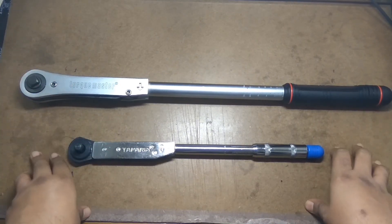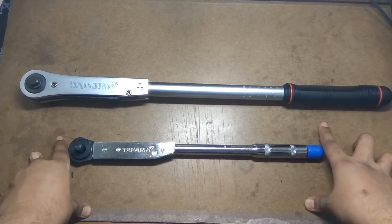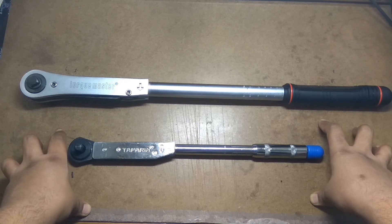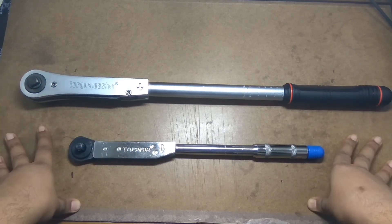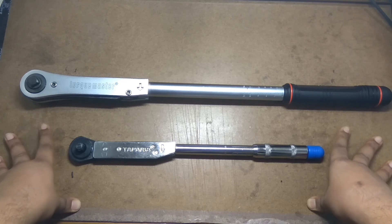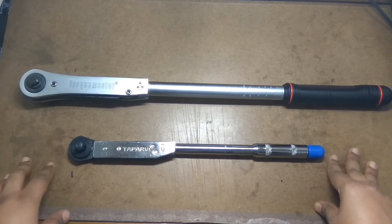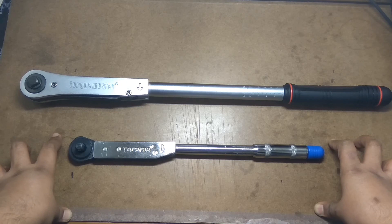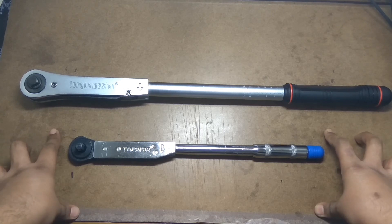Torque wrenches are expensive but they're an investment like every other tool. If you're starting new, I suggest first getting a basic but branded one - it will work just fine. You will save yourself from horrors if you use one, and you'll be at peace knowing your vehicle is performing at its best. Links to everything mentioned in this video are in the description box below. Thank you very much for watching and please stay tuned for more. Namaskar.